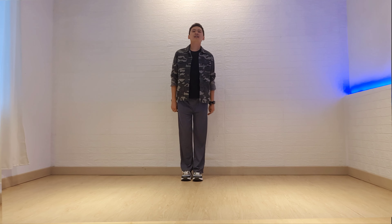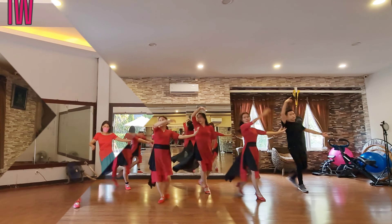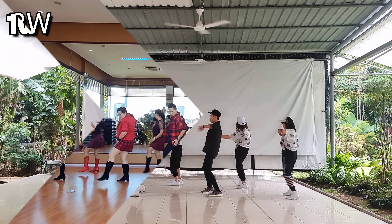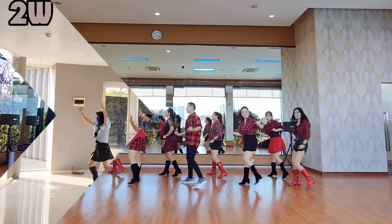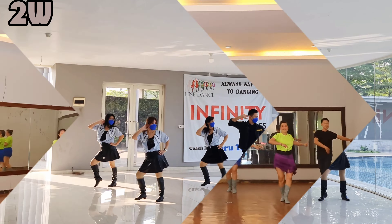2, 3, 4, 5, 6, 7. Step chase, step left foot together. 8, and restart the dance. 1, 2, 3, 4. This is the whole dance and thank you for watching. Bye!